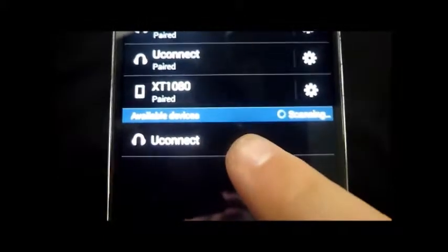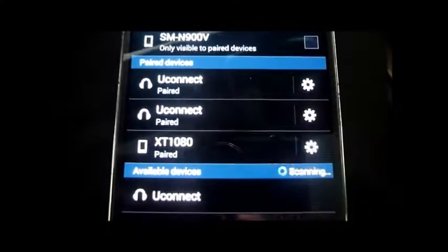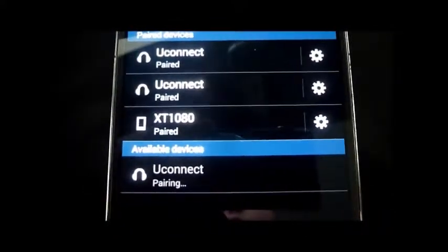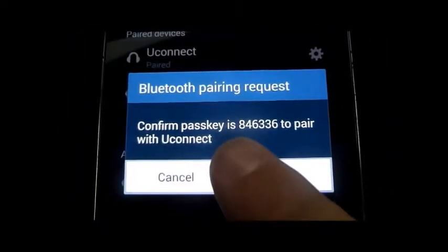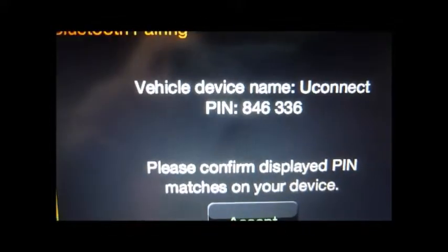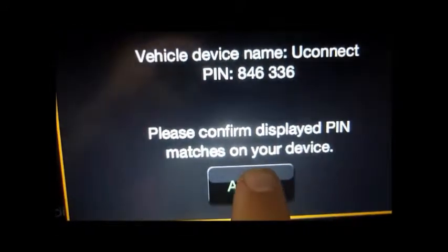Right down here is the UConnect we're looking for. I have done this before for customers, so that's why I have those there. We select UConnect and it's pairing. We're going to see a confirmation code which is 8-4-6-3-3-6, and up here on the screen we also have 8-4-6-3-3-6, so we are going to click Accept up here.